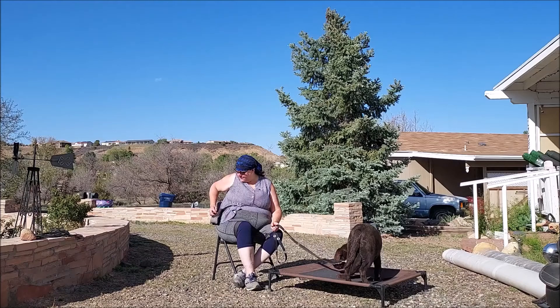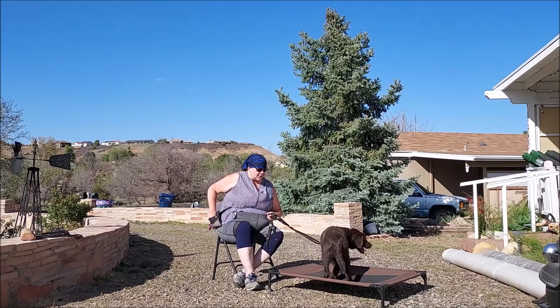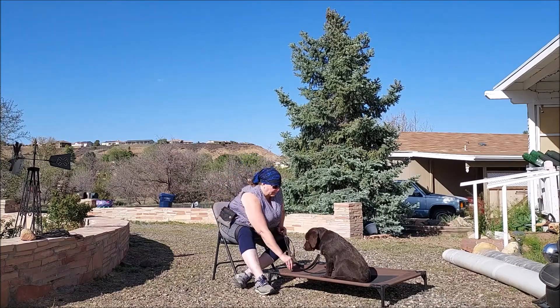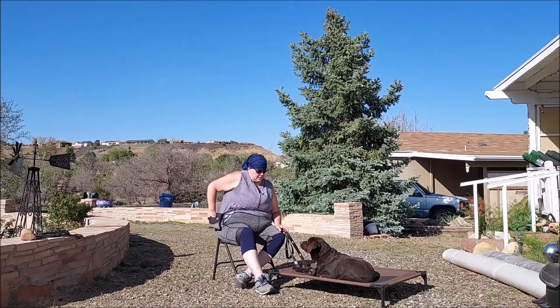He is very, very food motivated, so a lot of this stuff ought to be pretty easy for him. Sit. Oh, I was just going to ask you to sit — funny, how'd you know? Down. Good down. Very good down. I like that.